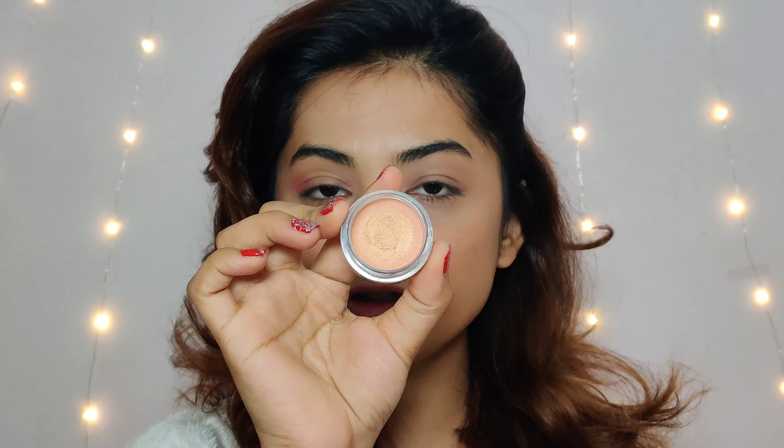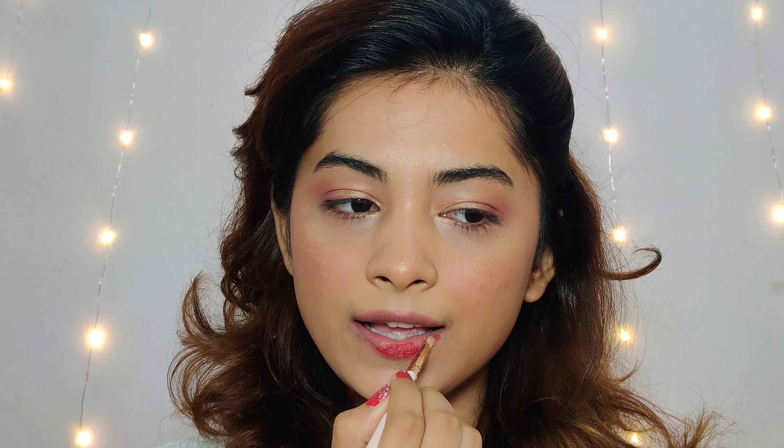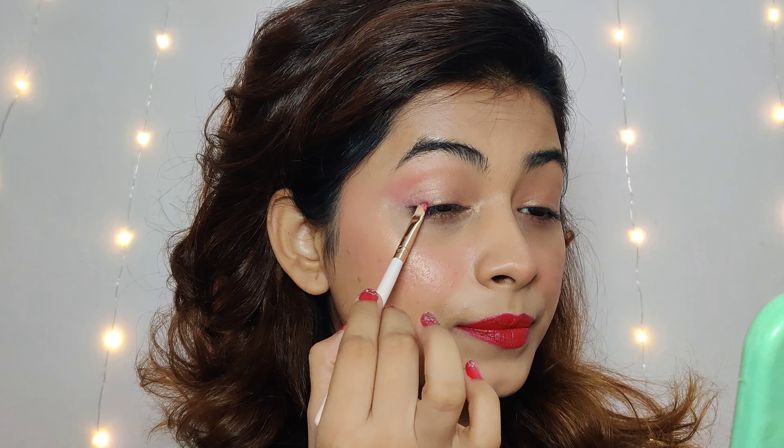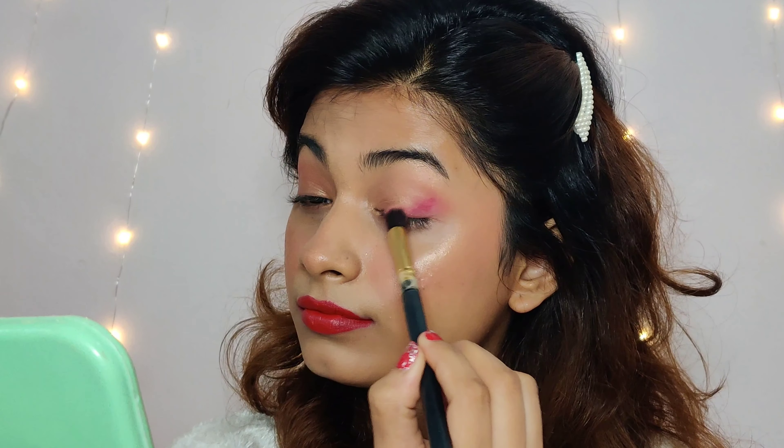I personally prefer bold lips and shimmery eyes. So again, I am taking the Coral Nude Lip and Cheek Tint and applying it on my outer corner. I am also using the highlighter on the eyes. Now I am using a Rouge Rose shade, applying the same shade on the outer corner, and blending with a fluffy brush from the depths of the eye.